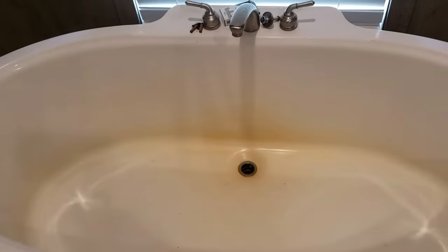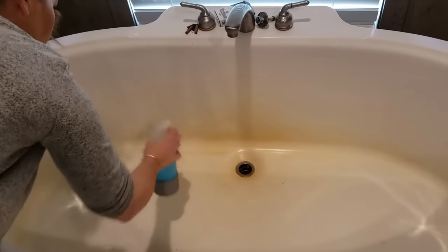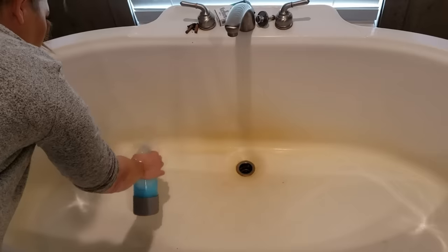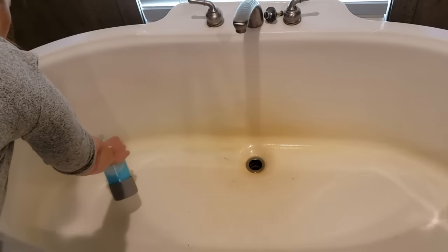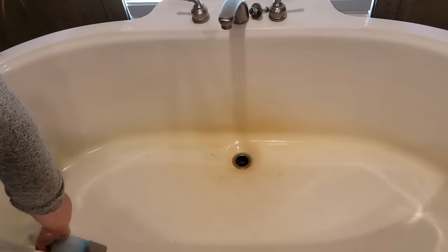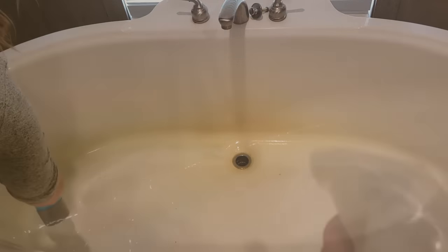So here we are at the bathtub and as you can see it is really yellow and it did not take long at all for it to get like this. I'm going to spray the whole bottle of this in here and make sure everything is saturated and coated and then we're going to see how much effort it takes to actually get this cleaned off.